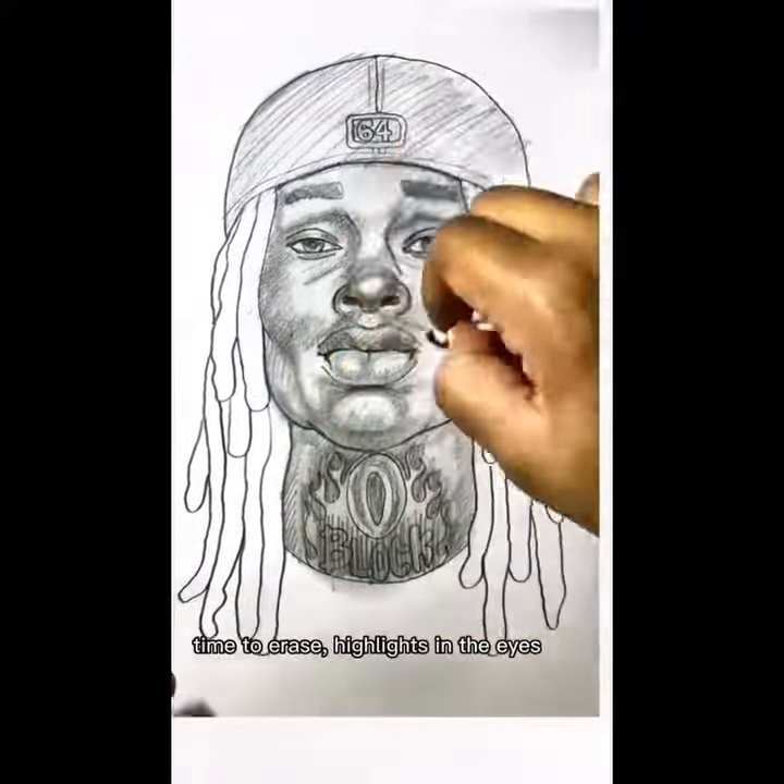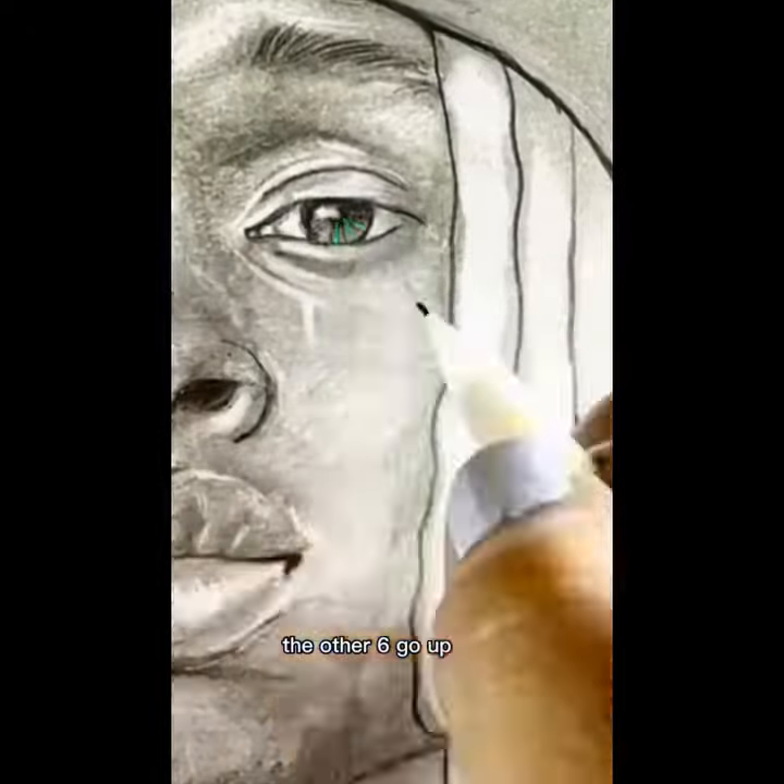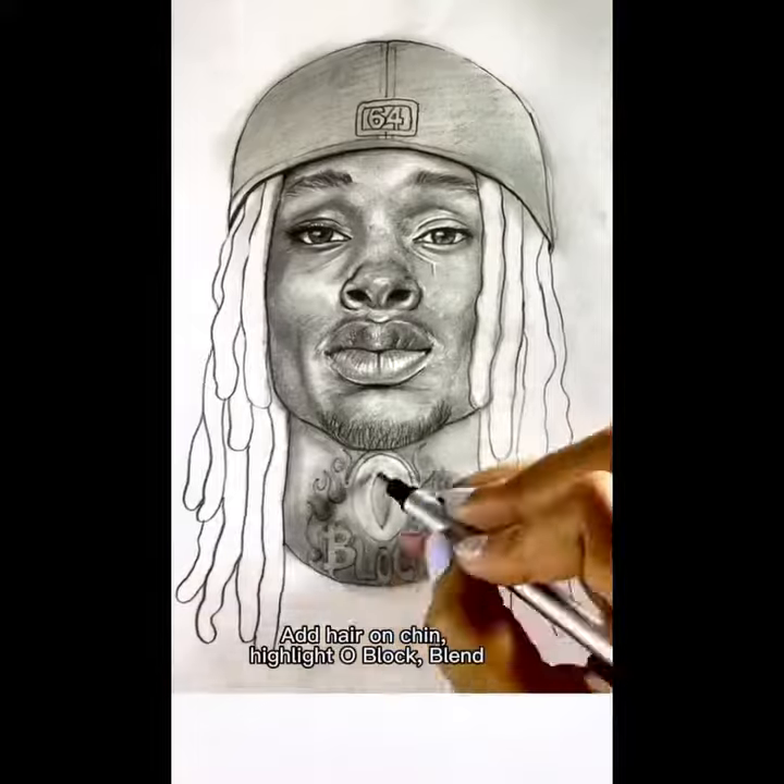Now the blending starts. Time to erase, highlights in the eyes. No zip, then you rub — nine eye lines, three in the iris, the other six go up. A hair on chin, highlight O-Block.